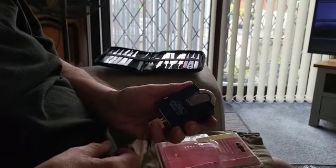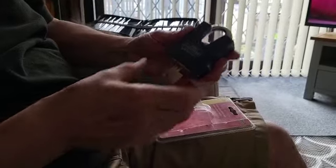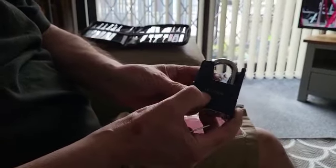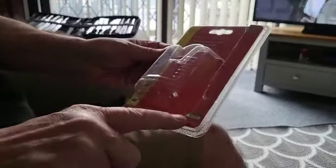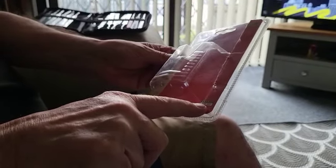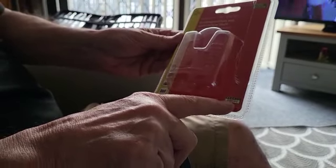Good morning everyone, it's Derek at Lockies Locksmith Services and today we're going to be looking at a Burg Wächter Sapphire padlock. It's actually a 1-2-1 CS50 laminated steel padlock. It says 'Prophy' on it — in Germany that just means professional — and it's showing that it's a four star out of six padlock.